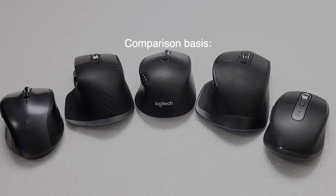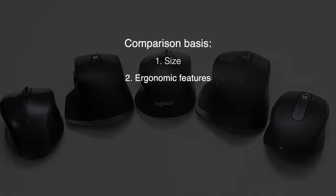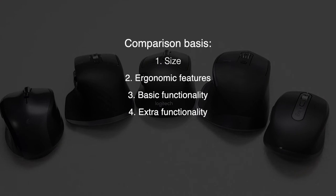We will compare the mice on the basis of size, ergonomic features, basic functionality, extra functionality, and price.